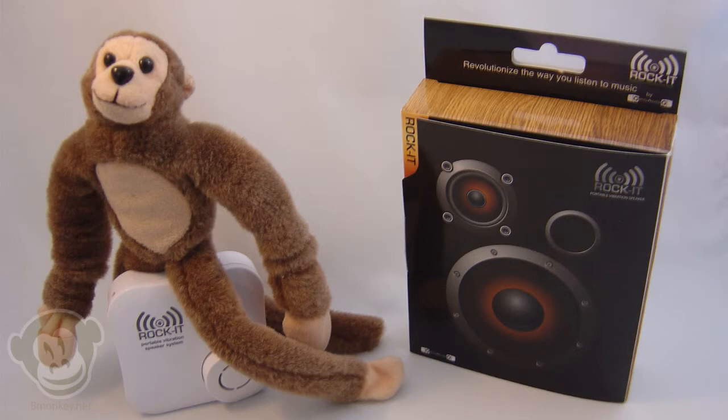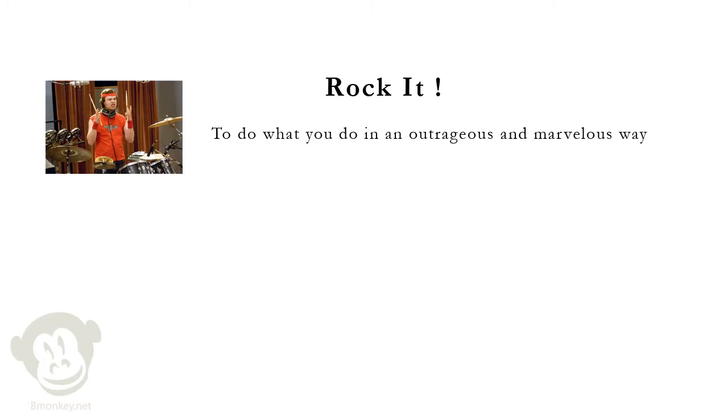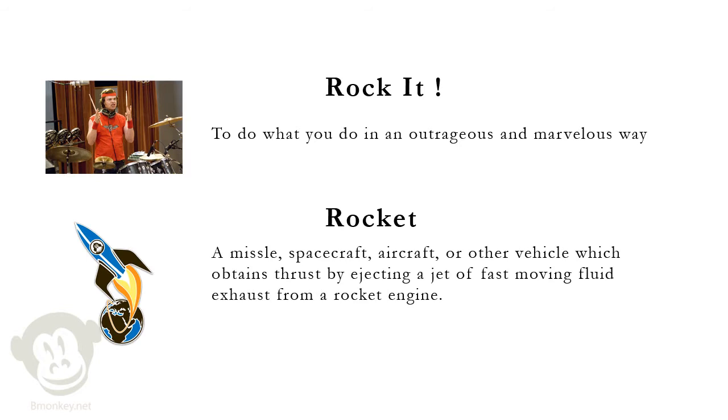Hey, this really doesn't go very fast for a rocket. Rocket, as defined by UrbanDictionary.com, is to do what you do in an outrageous and marvelous way. Not to be mistaken with Rocket — a missile, spacecraft, aircraft, or other vehicle which obtains thrust by ejecting a jet of fast-moving fluid exhaust from a rocket engine.